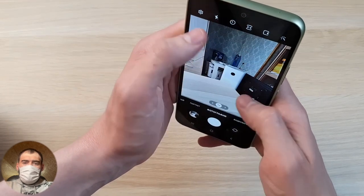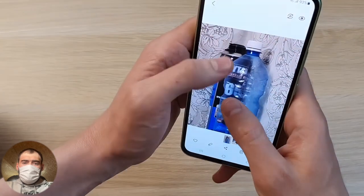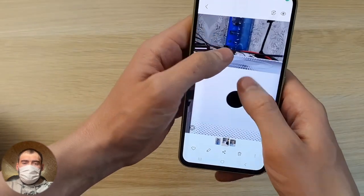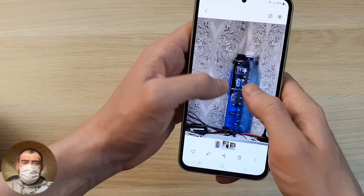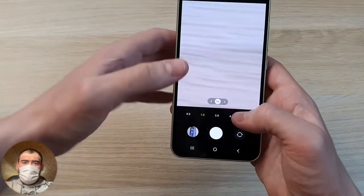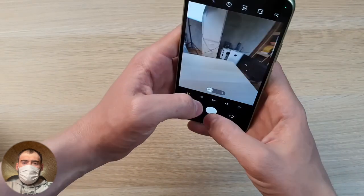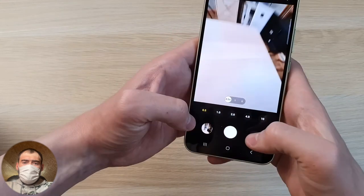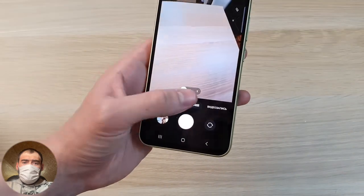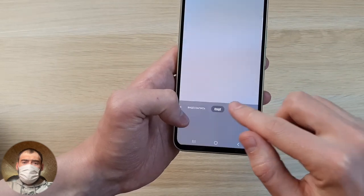Looking at the rear 50 megapixel camera — the picture is stable, but there's no optical zoom. In 50 megapixel mode, digital zoom is not available. You need to switch to normal mode to enable zoom up to 10x. The 10x digital zoom quality is quite acceptable. The 50 megapixel rear camera is quite good overall — no major problems. Samsung will improve it further with new firmware, as they always do with cameras over time.